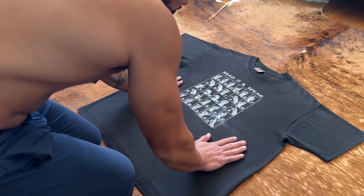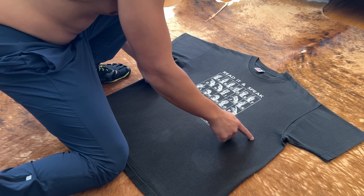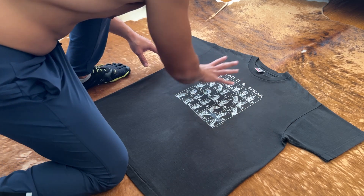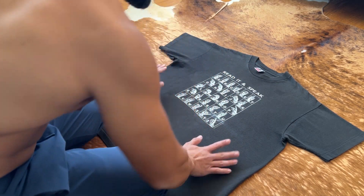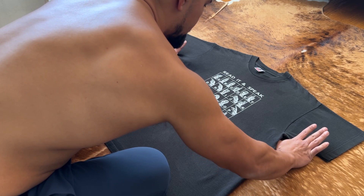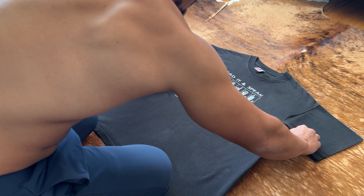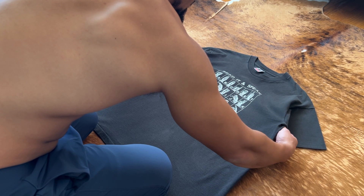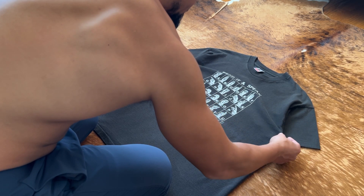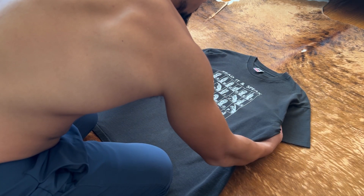Now we're going to do the arrow look. Basically what it does is tuck the sleeves behind the body of the shirt and bring out the chest, so it emphasizes the graphic or whatever's on the abdomen area. What you're going to do is put both thumbs underneath each armpit, fingers over the sleeves, then keep the chest wide while using your fingers to bring the sleeves in — like that, boom.